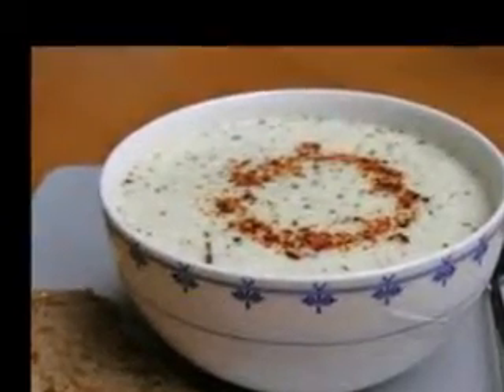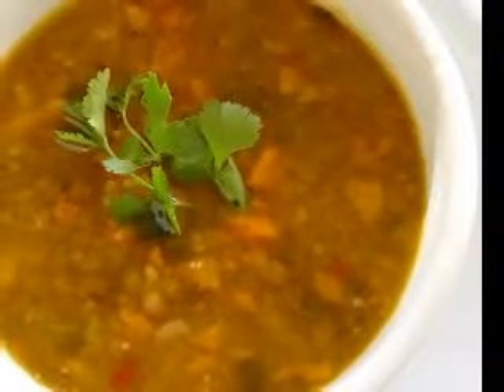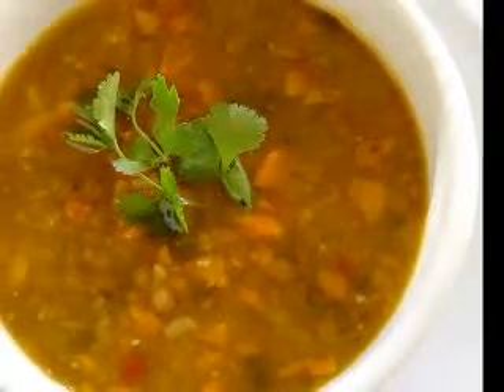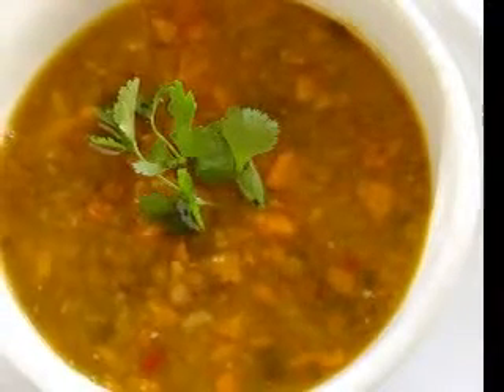In addition, along with carrots and onions, celery is a primary ingredient used as a base for creating a large number of foods including sauces, soup, stock, and stews.